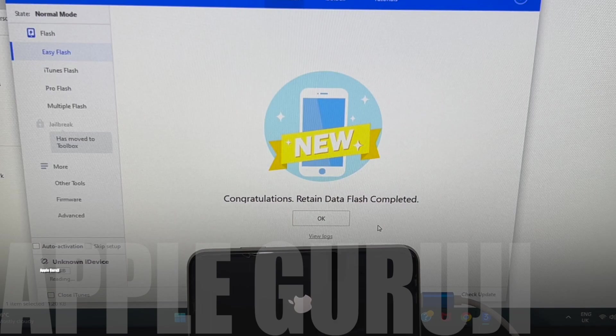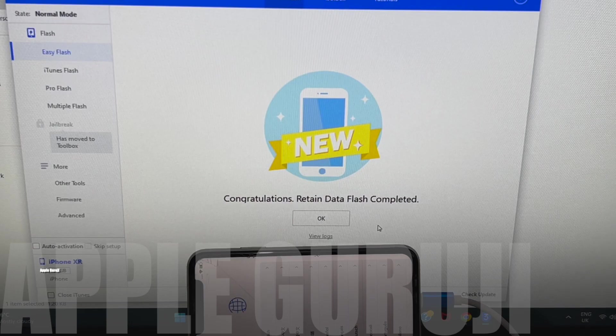You can finally see it says congratulations, retain data flash completed. Just wait for the phone to turn on completely.